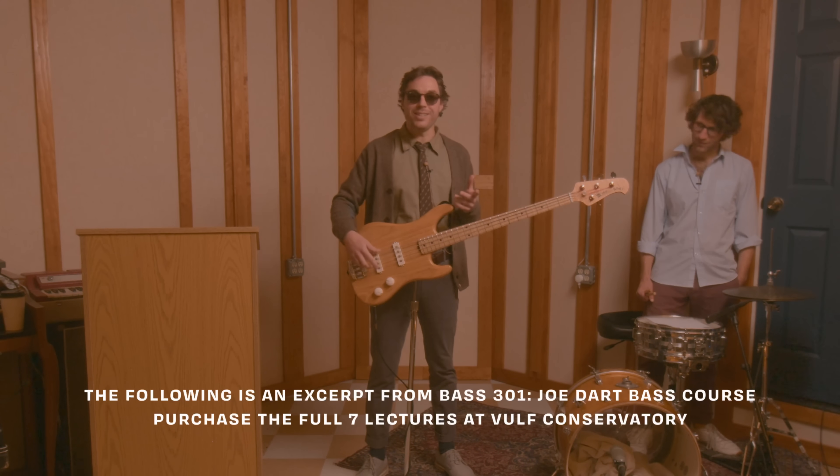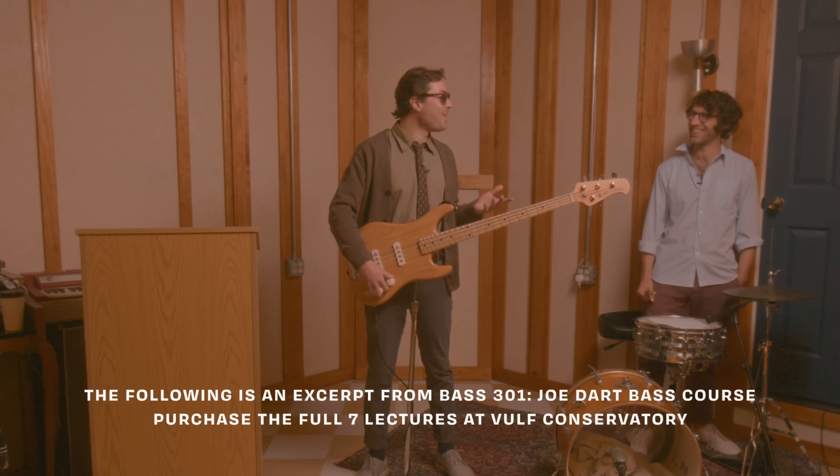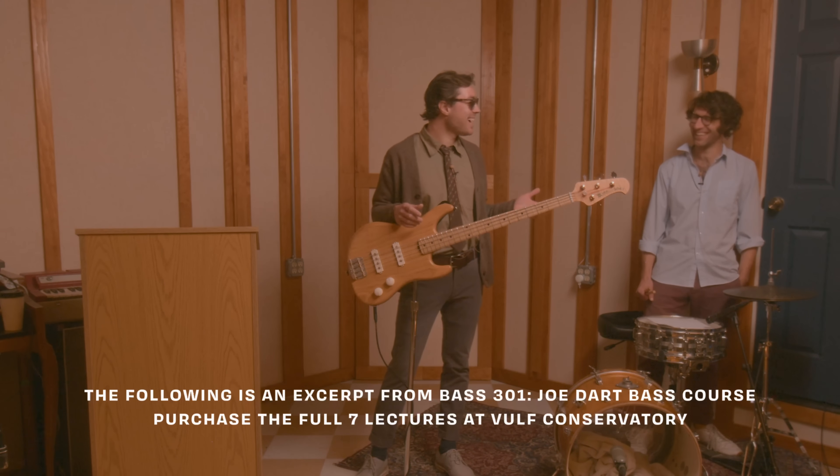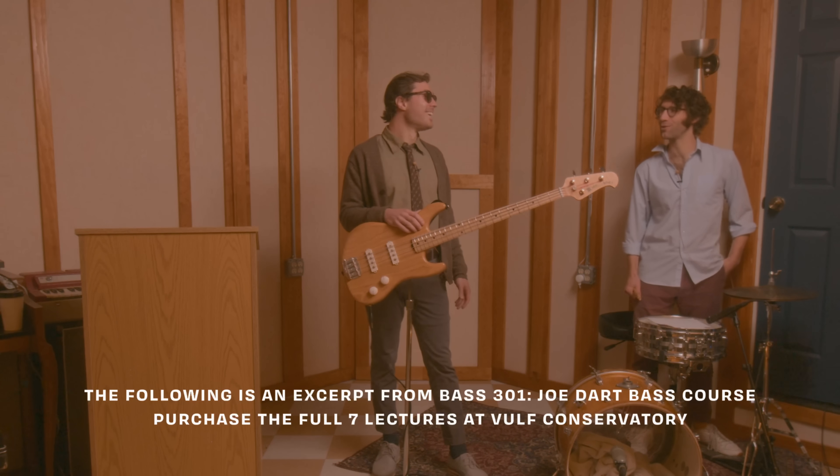That's kind of all I played for years. When I was in high school, that's all I wanted to do — for a long time. It was like... hey, sometimes slapping sounds good.